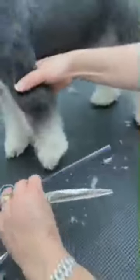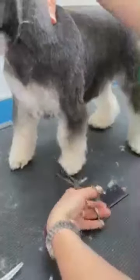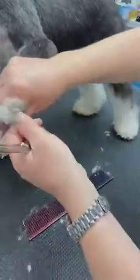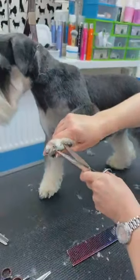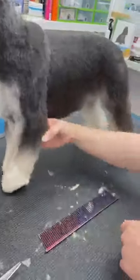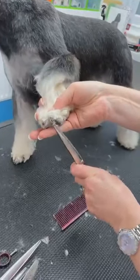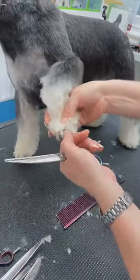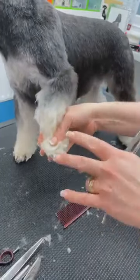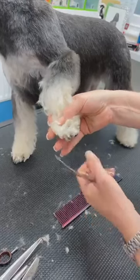Put the dog's foot back down. We know that we want to expose those two toenails here. I didn't take anything from the back of this — Hannah does that. I'll do that with the foot down and in place.